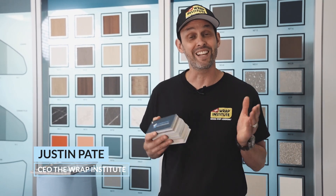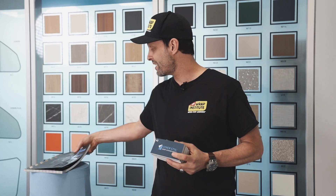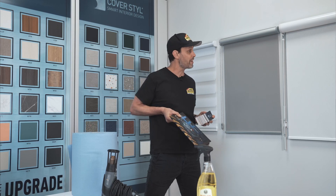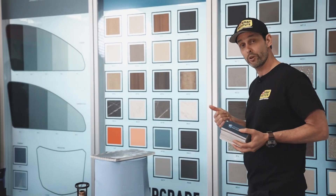Hi everyone, Justin Pate from The Wrap Institute. In this video you're going to get an overview of all the essential tools you need to install CoverStyle interior film. CoverStyle just recently partnered with Saat, so for a long time you could order the film but not necessarily the tools. Now Saat has an amazing catalog filled with lots of tools, and CoverStyle has just as many colors and finishes as Saat has tools.